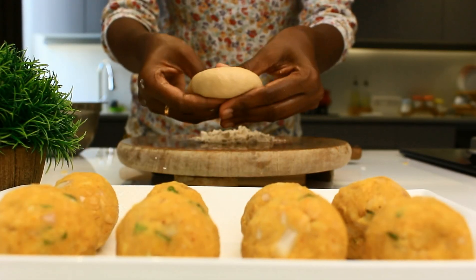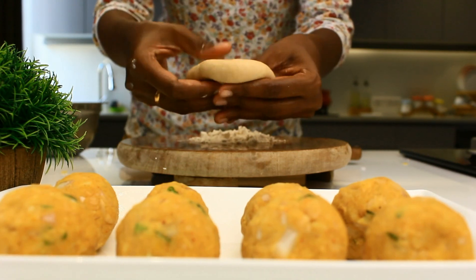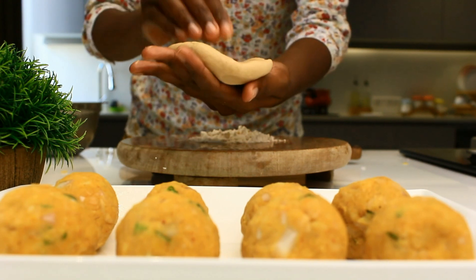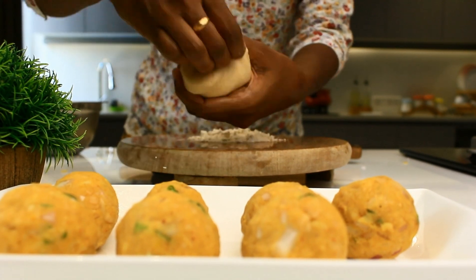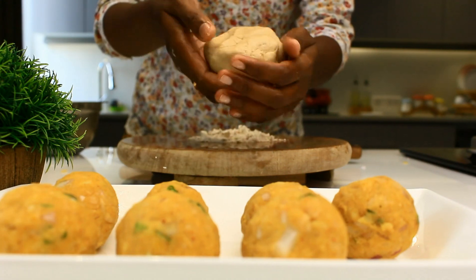I have made chapati dough using wheat flour — I have taken two cups of wheat flour. I'm going to pat it flat and keep the stuffing inside it. Close it well — you can just pinch and seal it so that it is secured, then make it flat.